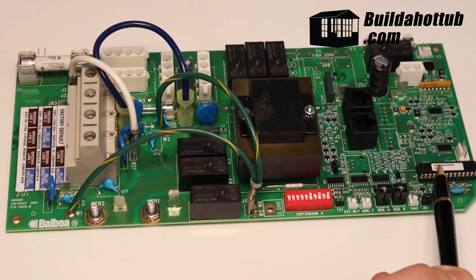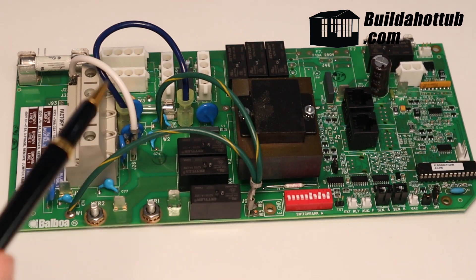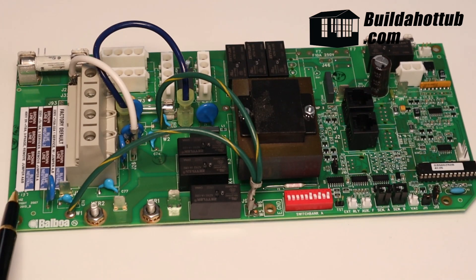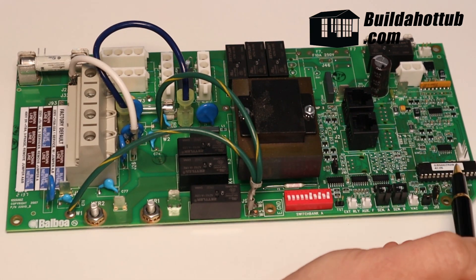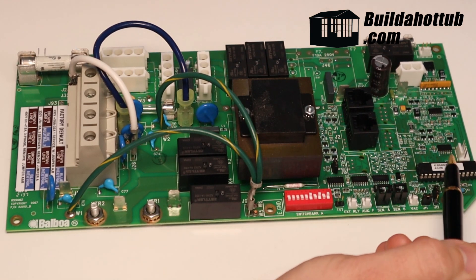For example, on this GS500, this circuit board layout is used right across the range — we've got GS501S, GS501Z — so that model number alone is not going to be enough. We need to cross-reference it along with the chip number, which can be found here on the board.